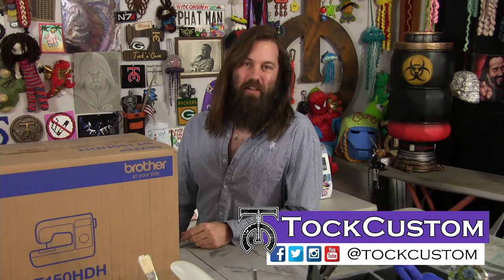Hi everyone, I am Talk Custom, and on today's video we are going to be unboxing and checking out the brand new Brother ST150. This is their brand new entry-level heavy-duty machine, and I've never been sent a sewing machine by a manufacturer before, so I'm really excited to check this out and see what comes with it. So let's jump right into this and get started.